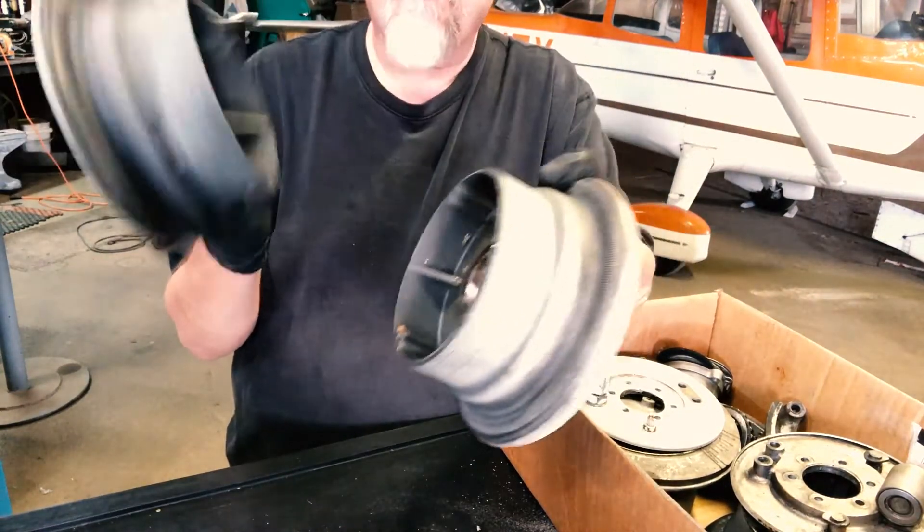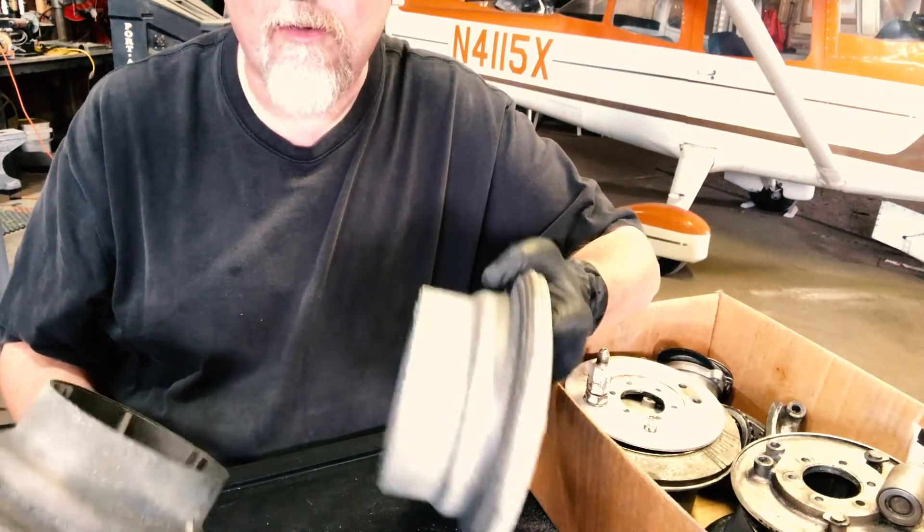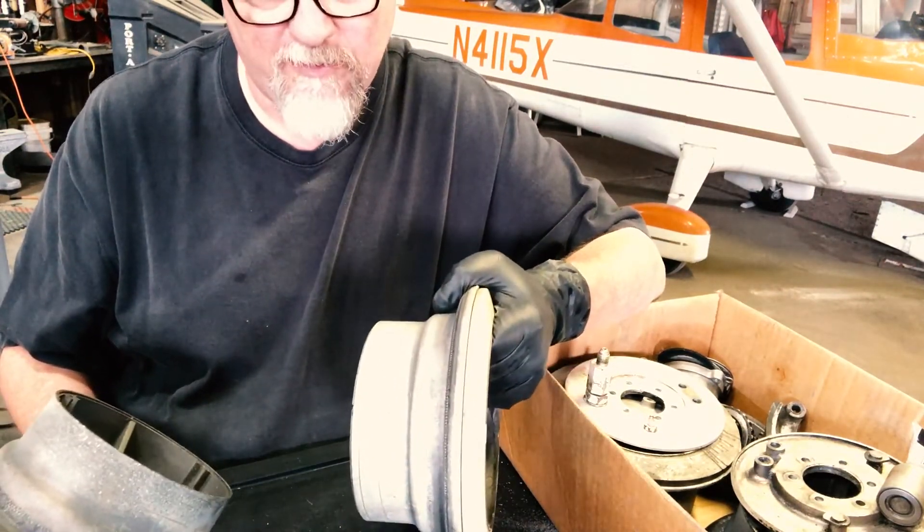Whenever you're changing a tire and you have these apart, always look for cracks. Clean them well and look for cracks — you'd be surprised what you find.